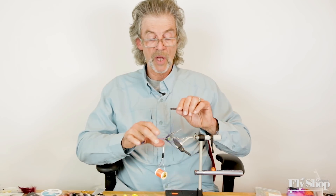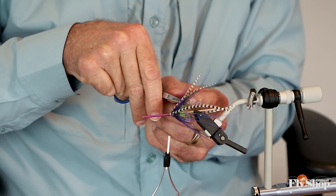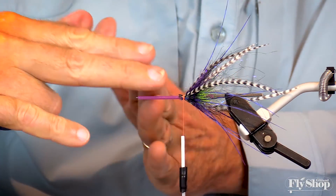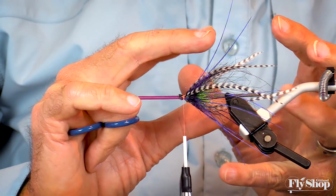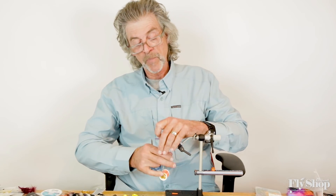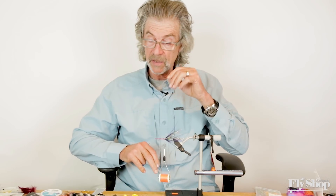I've got some flare here, and the reason we've built up bulk back there is we'd rather not have these materials just go straight back. When they come up like this, they tend to wiggle in the water a little bit. And I do think that wiggle is something fish find pleasing.